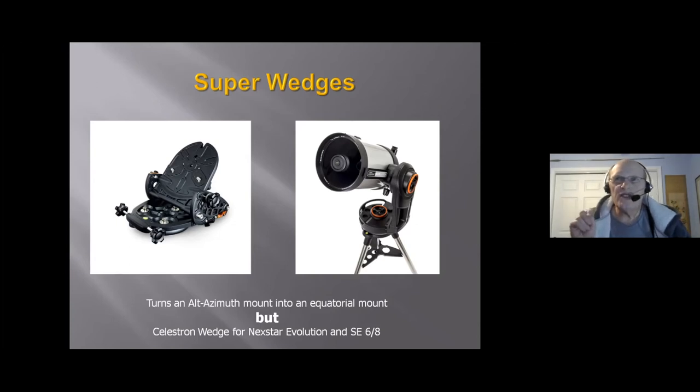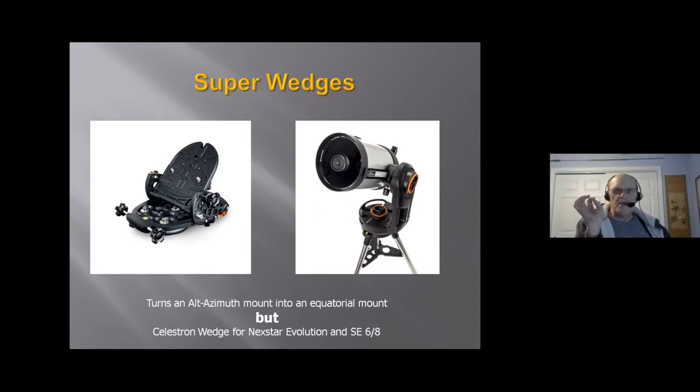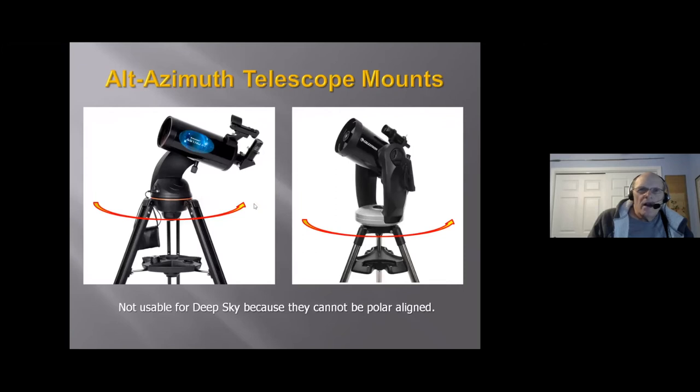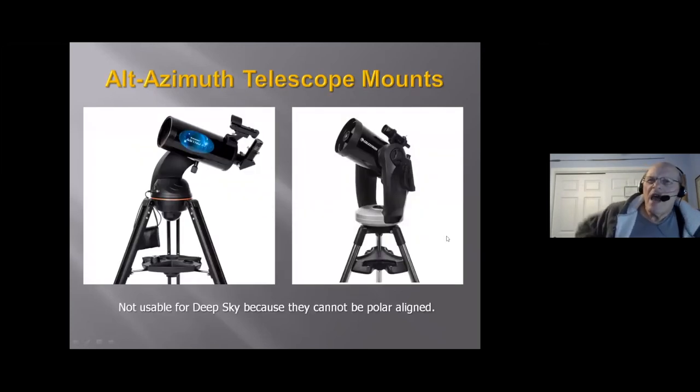Q&A: A participant asked whether there are varieties of equatorial mounts besides the German equatorial mount. The presenter confirmed that the German equatorial mount is the one you'll see the overwhelming majority of the time, and the other type is the fork mount — those are the only two.